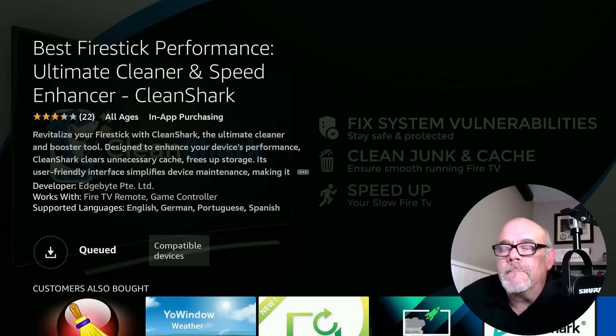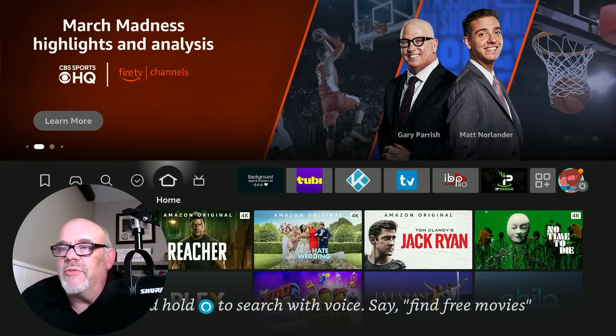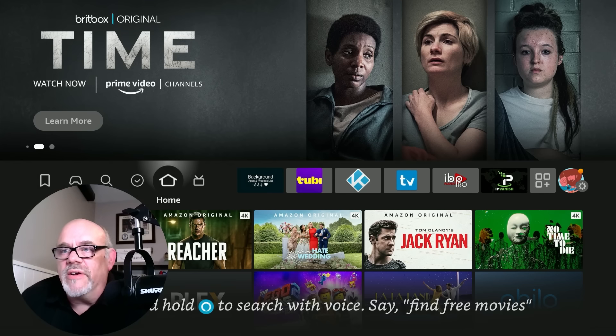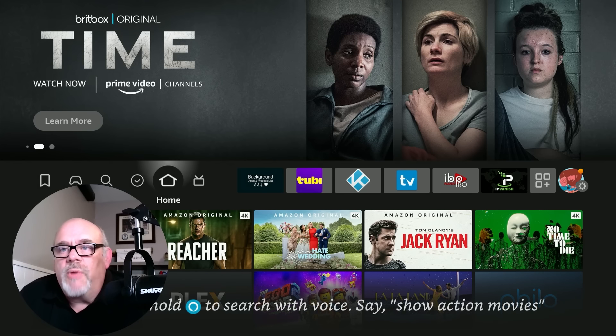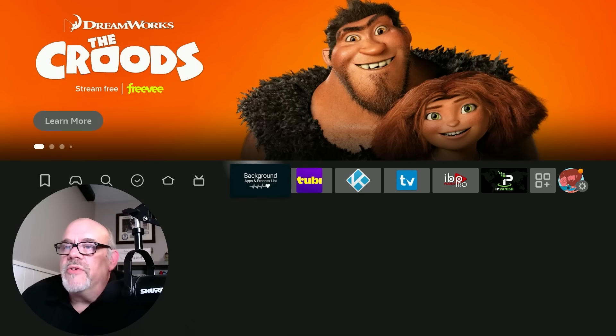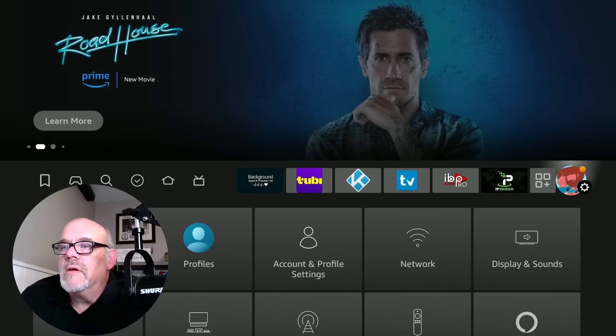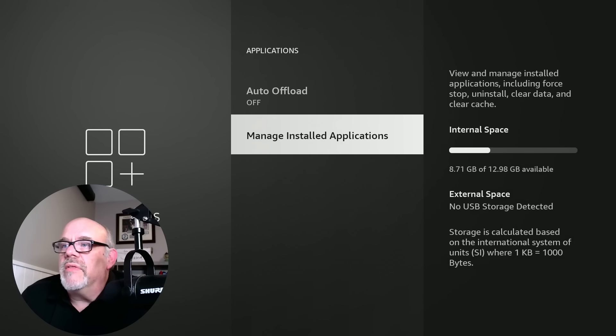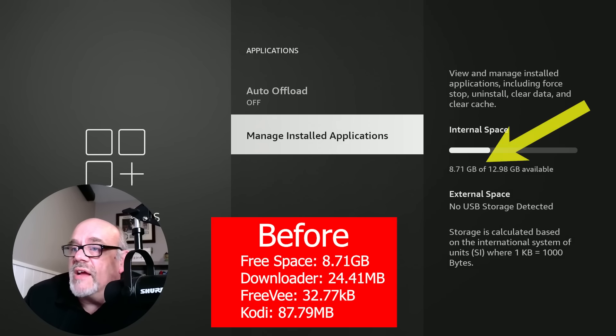Before I run the program, I want to take a before snapshot of the storage I have available and also the cache on a number of apps. This is supposed to clean up storage space and clear up a bunch of cache. So let's move over to the settings gear and go down into applications. On my Fire Stick 4K Max 2nd Gen, I have 8.71 gigabytes available.